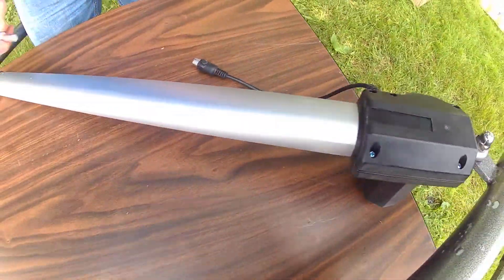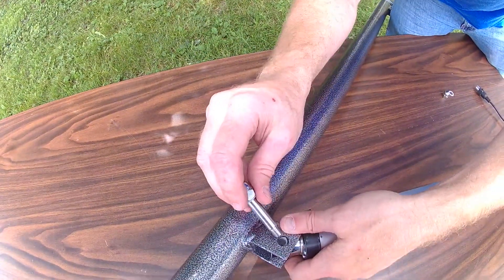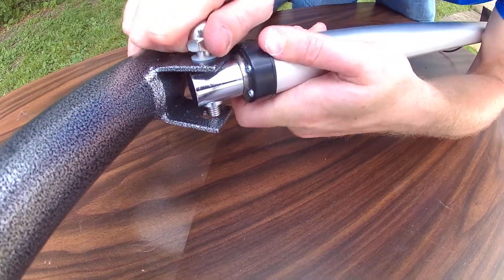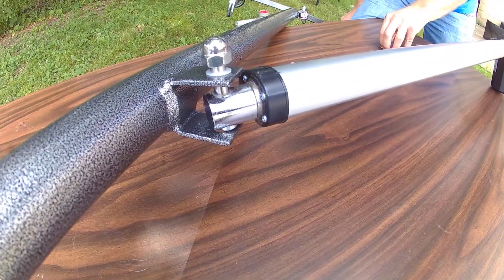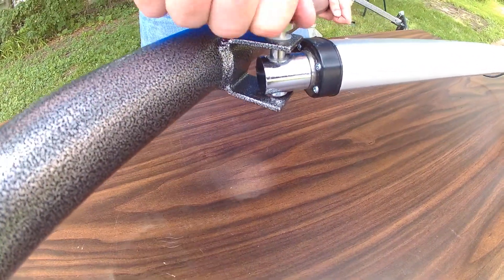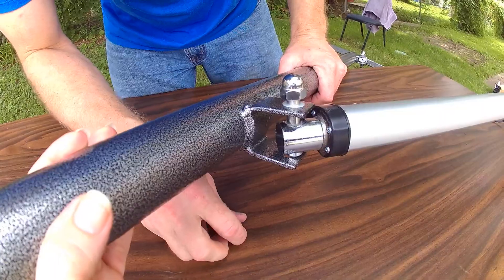That would be tightened with the wrench. Same thing here — we have a plastic washer on top. Line this up; it should fit through both holes. It might need a little bit of work to get lined up flush, and we are going to connect the other bolt. We will complete that in a separate video.